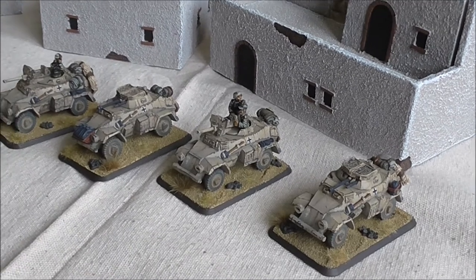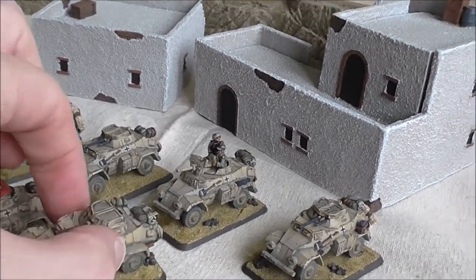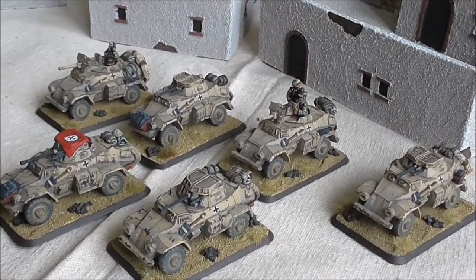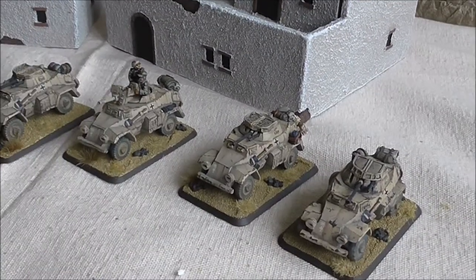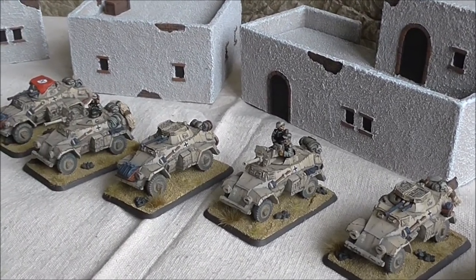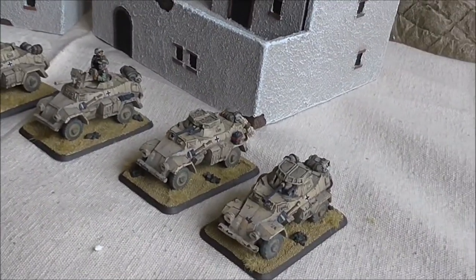I should point out that I have used a couple of old 222s I had lying around so that I've got two patrols of three, with a 2.8cm on the command vehicle.